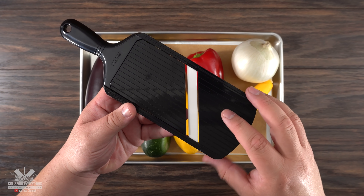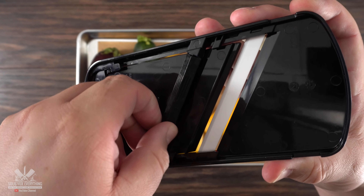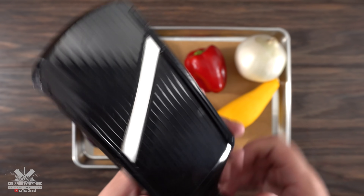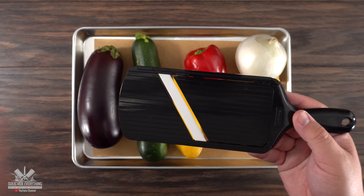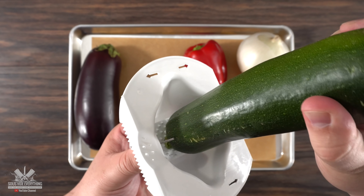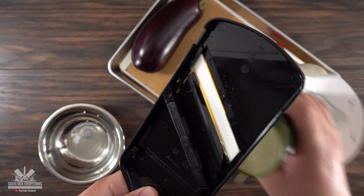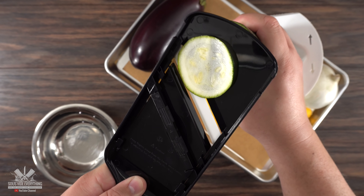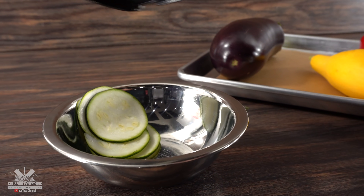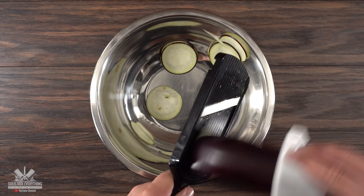One of the things that is basically a requirement to make ratatouille is a mandolin. The good thing about it is that you're able to set the thickness you want — just twist the back to positions one, two, three, or four to choose different sizes. But you gotta treat the mandolin with respect. Trust me, it's dangerous — you can chop off your finger and won't even notice it until it's already too late. My recommendation is to always use a guard. Glide the vegetables through the blade and you're good to go. You could do this with a knife but it would just take way too long. Always be safe and use a guide.